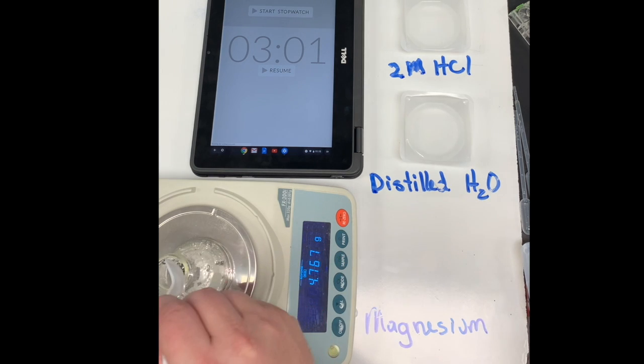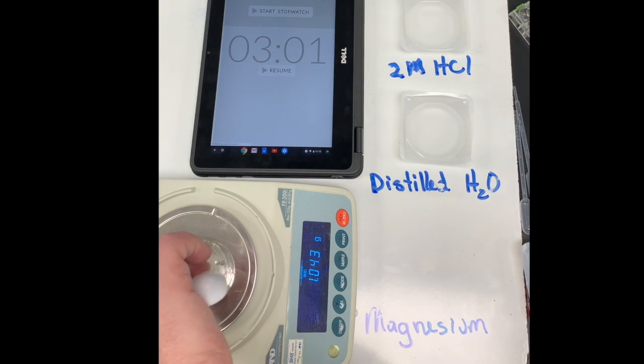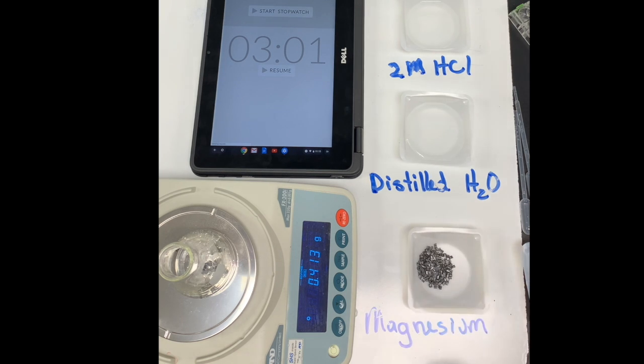We're going to add some magnesium to our flask. We'll swirl it down there to the bottom, and then we're going to start with 20 milliliters of 2 molar HCl and we'll measure the change in mass over time.